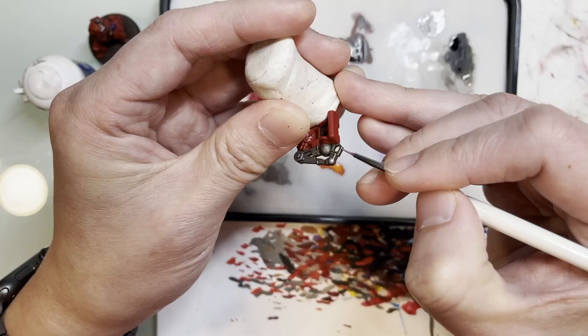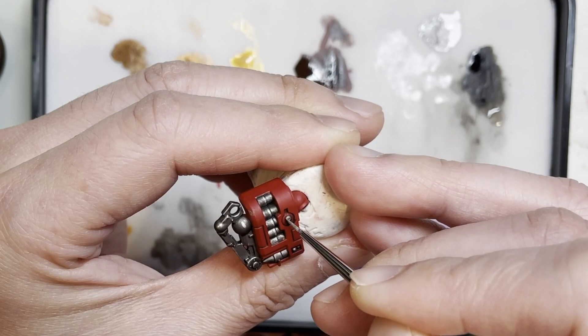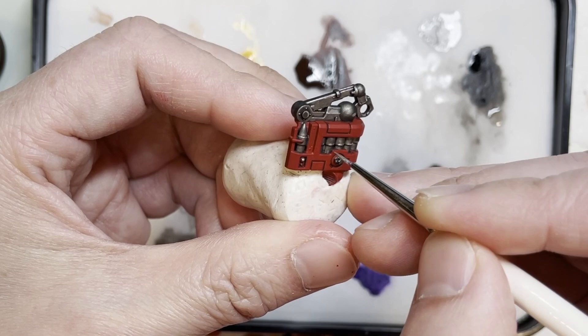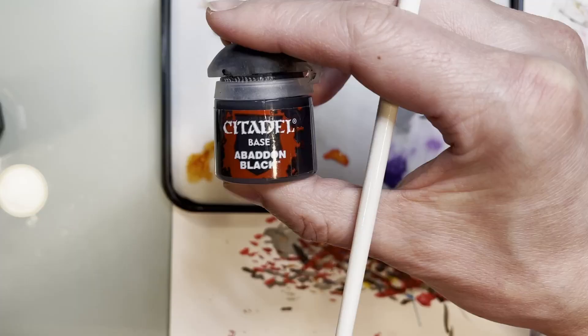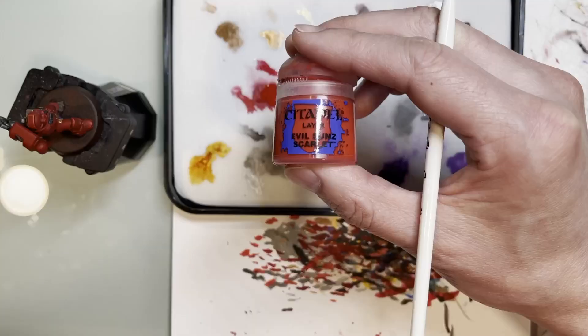Because those missiles and that missile arm have been dulled down with the Nuln Oil, you will need to make them pop again with Stormhost Silver. Be judicious with your highlights and use the side of your brush as much as you can for edge highlights, but if you need to use the tip, you gotta do what you gotta do.